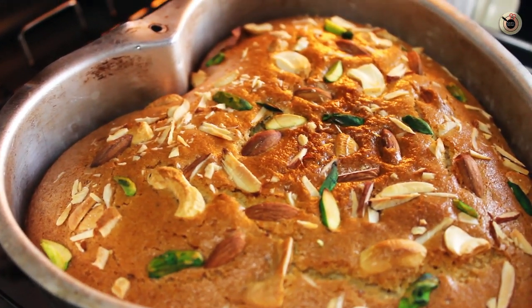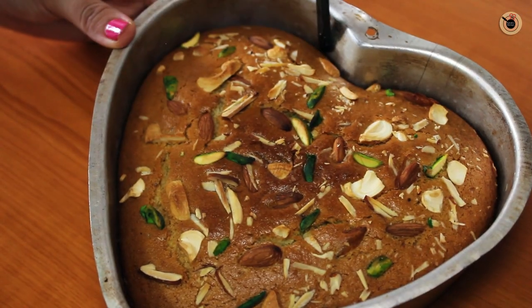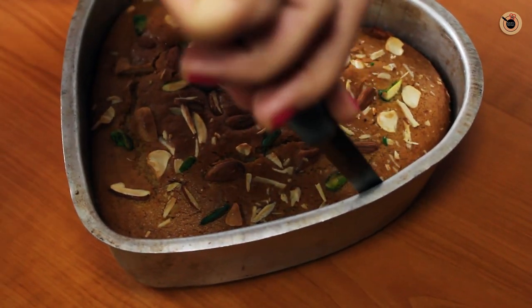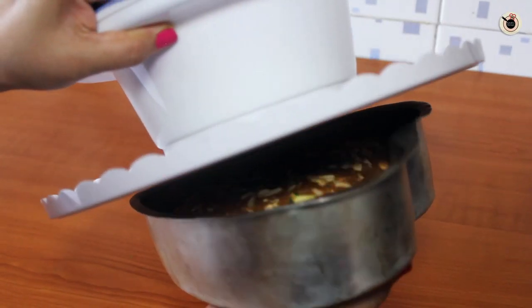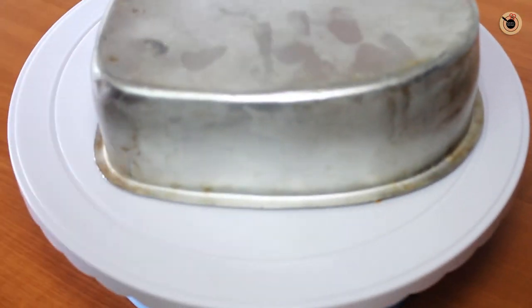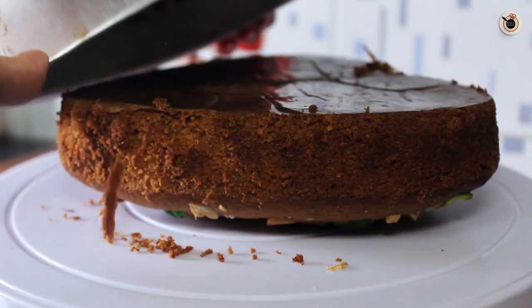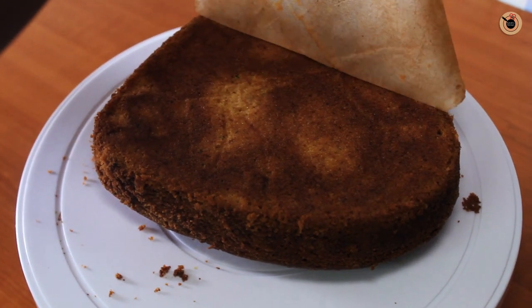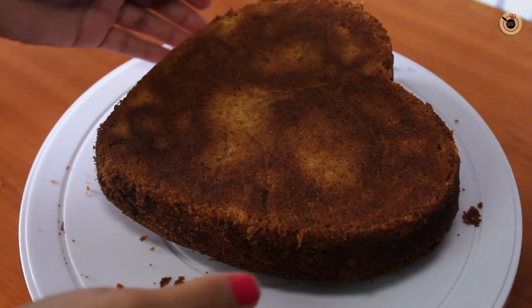Remove it from the oven and let it rest for 10 to 15 minutes before demoulding. For demoulding, run a sharp knife around the edges just to make sure the cake easily comes out. Then turn it upside down onto a plate and slowly remove the butter paper. You can see how moist the cake has come out. Turn it back onto the top and place it.